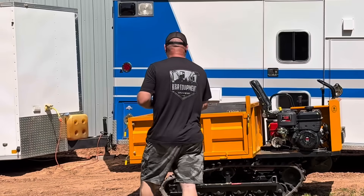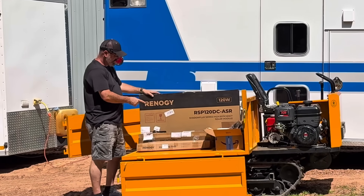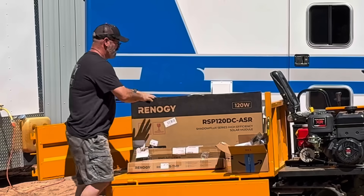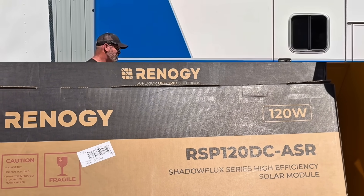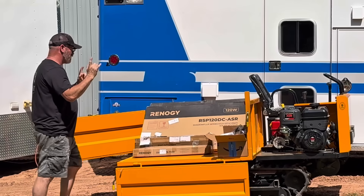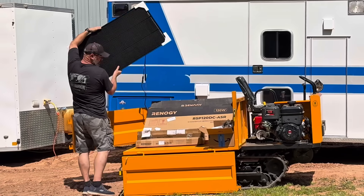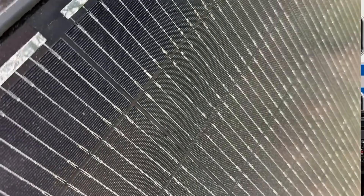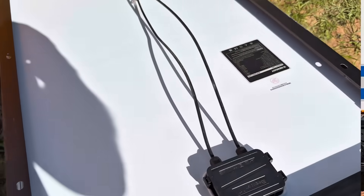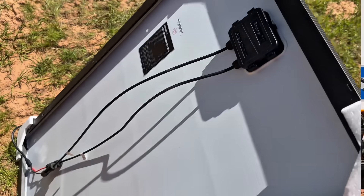Here in my little mini dumper — Renogy has sent me three solar panels. These are 120-watt Shadow Flux Series high-efficiency solar modules. I opened one to show you — I've got cords on it because I've been testing it. These solar panels still charge even if they're partially shaded, which is what the Shadow Flux series means, because a lot of solar panels don't work when partially shaded — these still do.